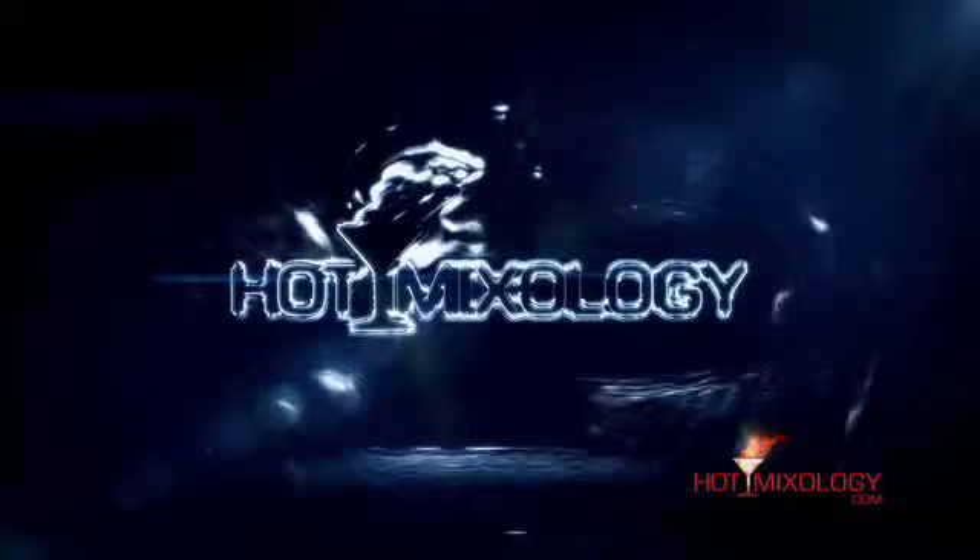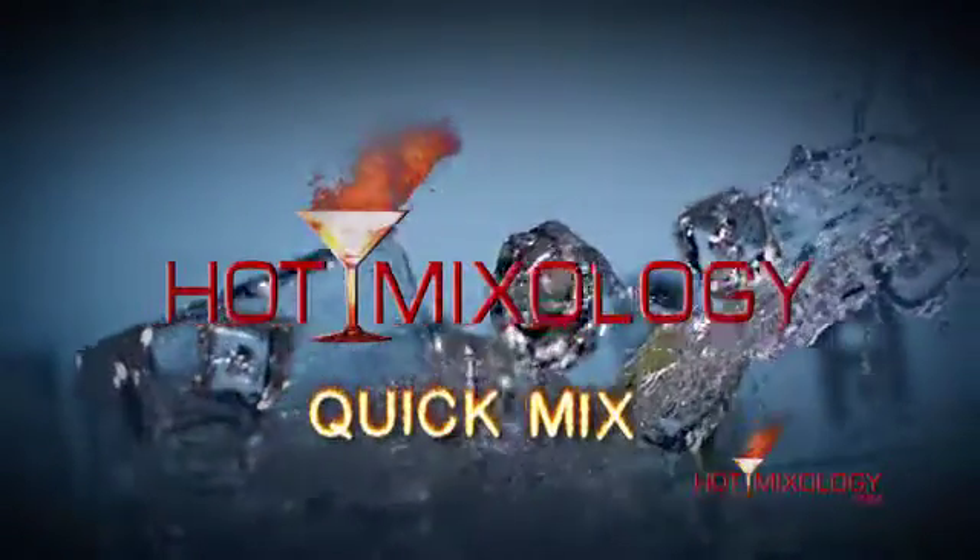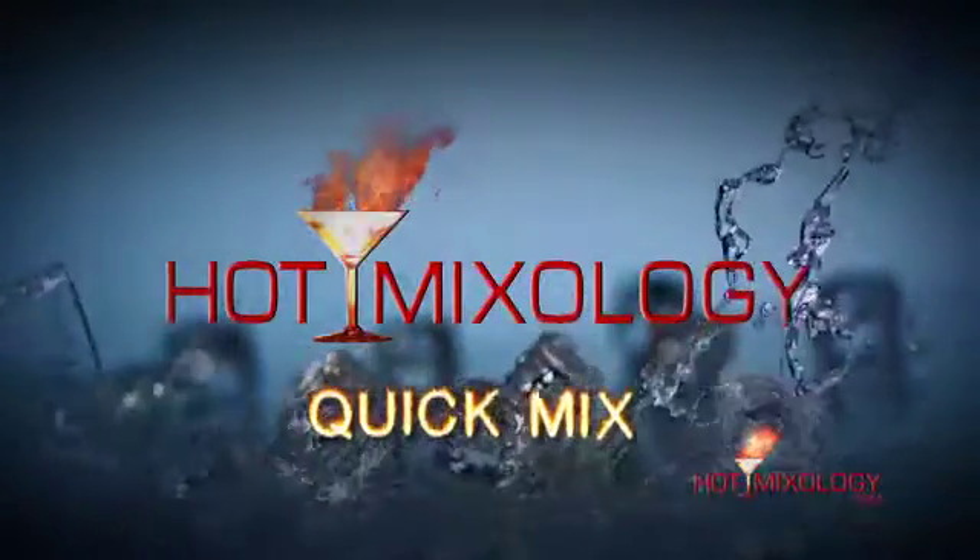The cocktail of the week, each and every week, only on Hot Mixology. Hot Mixology Quick Mix! Hot Mixology with the Quick Mix right here as we're talking Classic Rewind today on Hot Mixology.